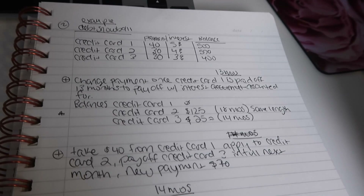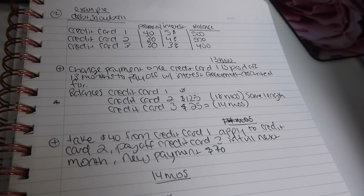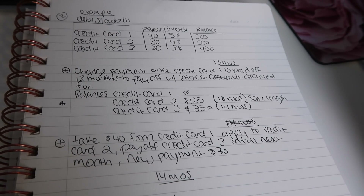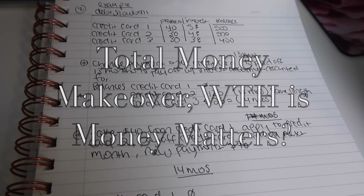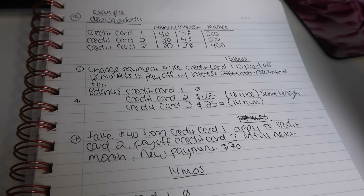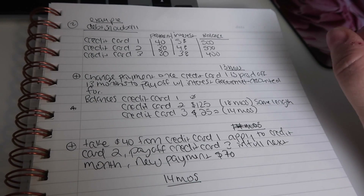Today we're going to be going over the debt snowball. This term was coined by Dave Ramsey. He has a few books — one is particularly interesting, and if anybody is looking into trying to rehab their money, definitely read it. It's a very good book.